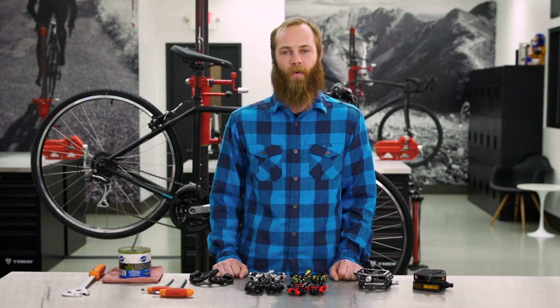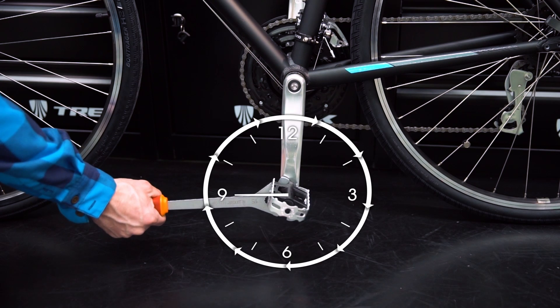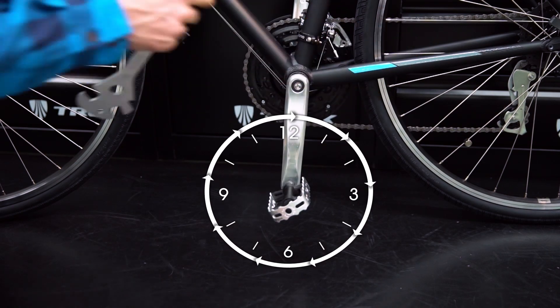On the non-drive side, we'll have to work backwards to remove the pedal. Place the wrench at about the nine o'clock position, push up and forward, then keep turning the wrench clockwise to remove the pedal.